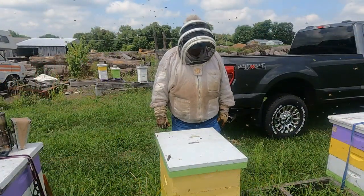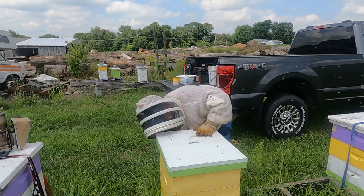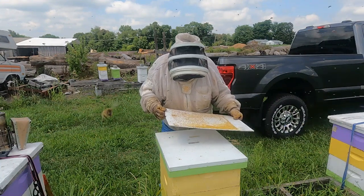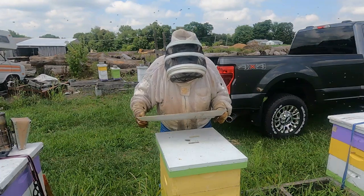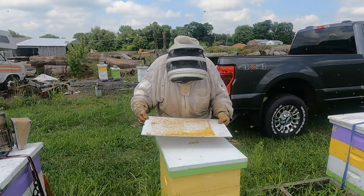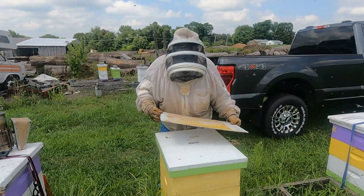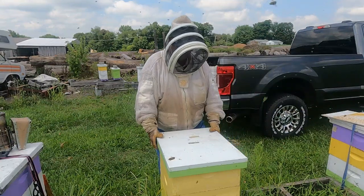We're here on our second hive. The first thing we're going to do is pull out the coroplast board and open up the screen bottom board. Here it is — I see a lot of pollen, but I don't really see a whole lot of mites at all, really no evidence at all. There are a few ants on the board trying to rob some of the pollen out. There are maybe three or four mites that I can see right off the top of my head. So let's get into this hive and open it up.